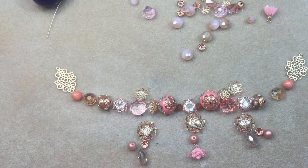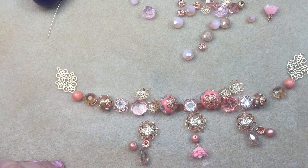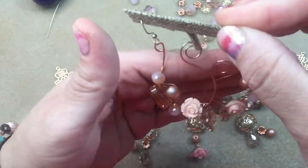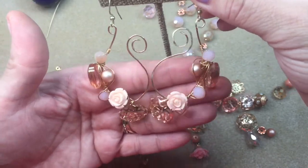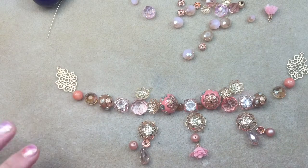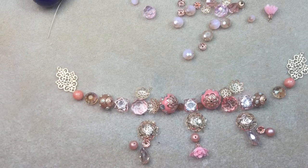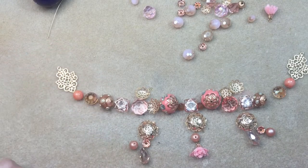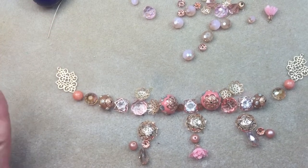Hey guys, it's Trish, welcome back to my channel. Today we're going to be working on another design on the fly. If you haven't seen it already, I did a video with my Jesse James Beads design ambassador kit for August, and these were the earrings we made in those videos, so I'll link that in the description. I do apologize if you hear my air conditioner running — it's in the 90s today so that's not an option.